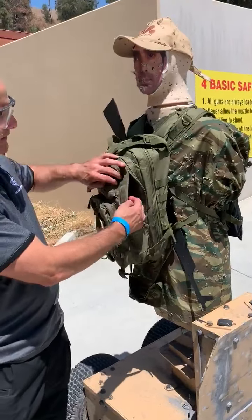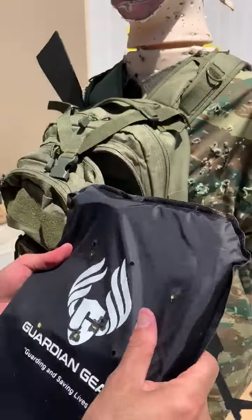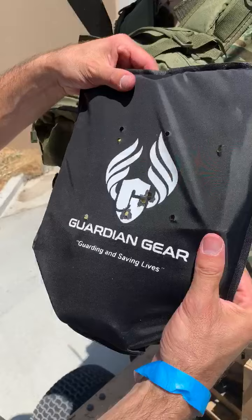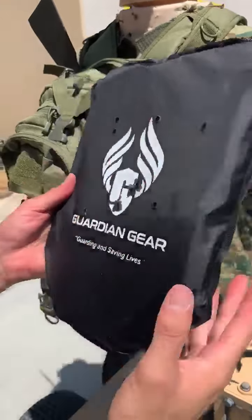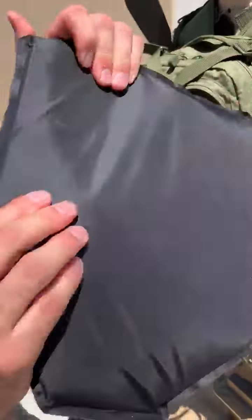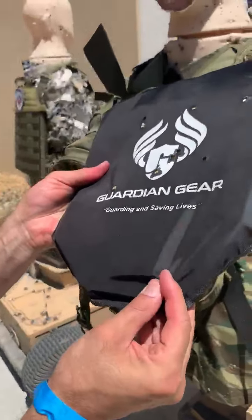The kill shot was just made, shooting 10 rounds of 9mm from our Smith & Wesson weapons into our Guardian Gear soft panels. We have 10 shots, no penetration at all, back face deformation, plate's still intact, and the bullets are encased here at the bottom.